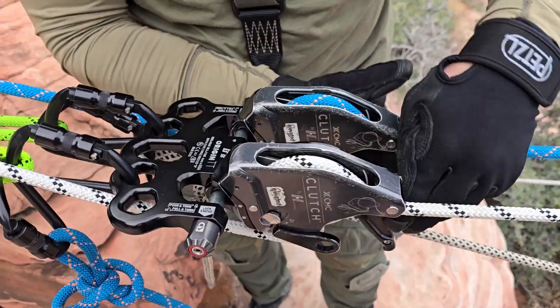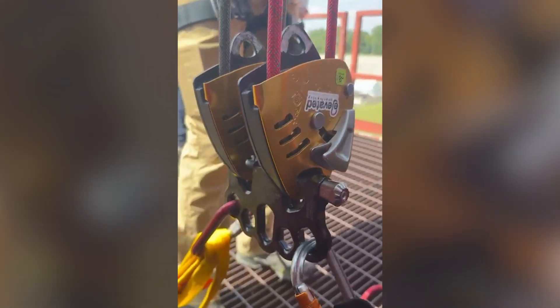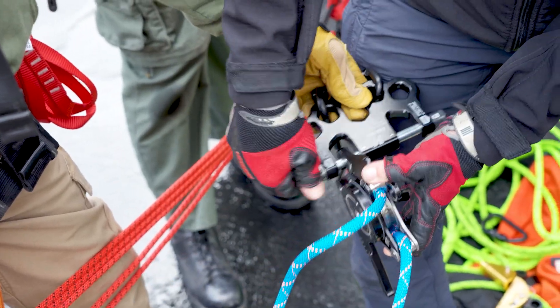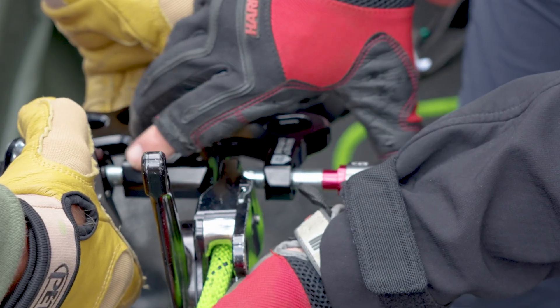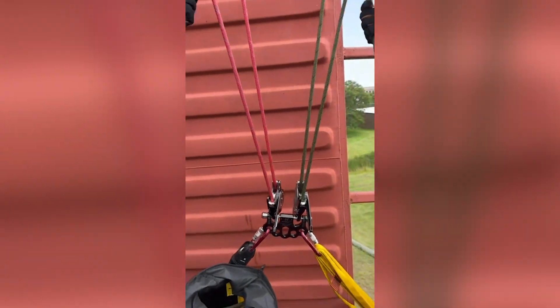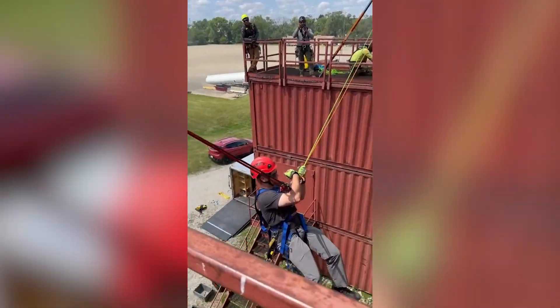We designed the Origin TT rigging plate specifically to make the two multi-purpose units in twin tension rope systems work together better than ever. The plate features two locking pins which allows you to rig and de-rig them independently in a fully redundant system. They mount directly without a carabiner. This synchronizes their operation while reducing twisting and jerking for the person at the end of the line.